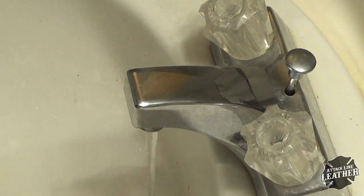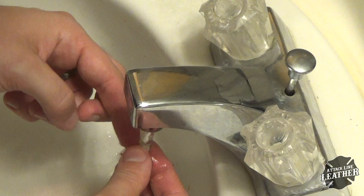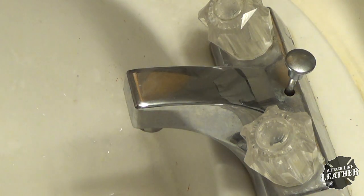A very important tip to keep your tips in good working condition is to immediately wash them out as soon as you're done painting. I found that once the paint dries in the tips it's virtually impossible to get them unclogged.